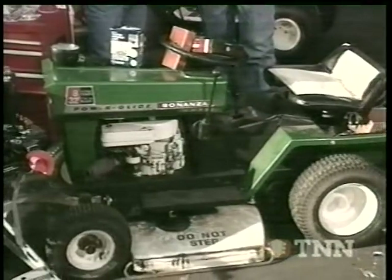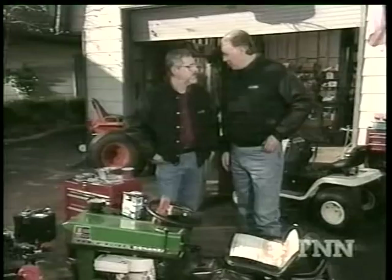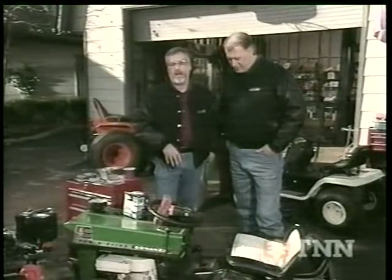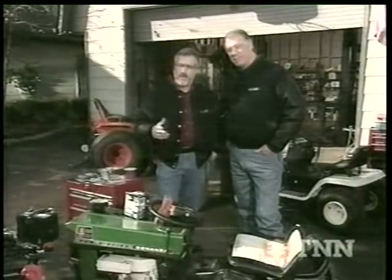Basically it's in reasonably good shape, but we do want to upgrade it a little bit. The question is how much money you put into it. Well, this is worth fixing because a while back Dave and I fixed the deck on it with the pulleys and blades. The thing works pretty good, but the engine's worn out and it's got a carburetor problem.